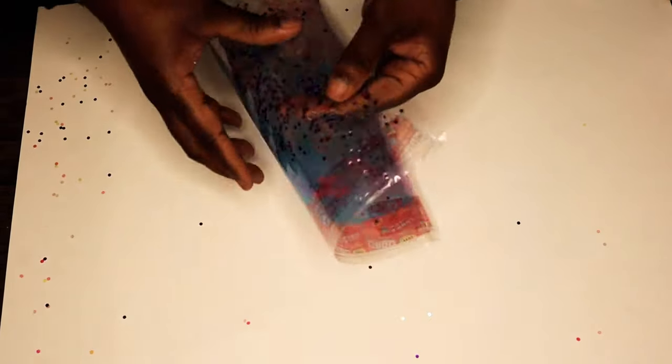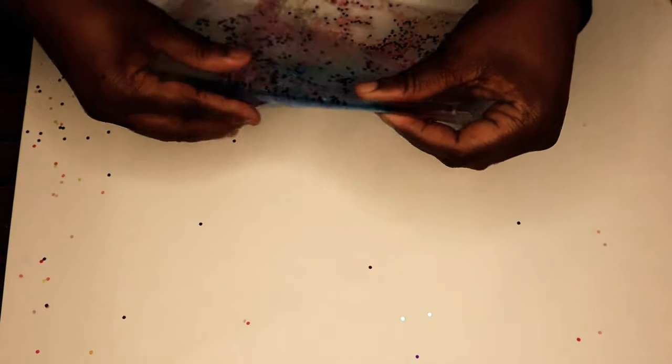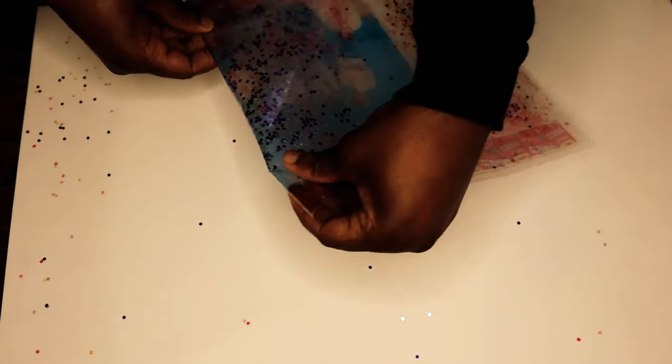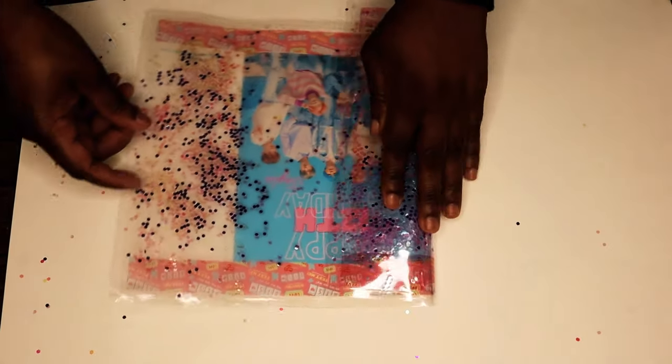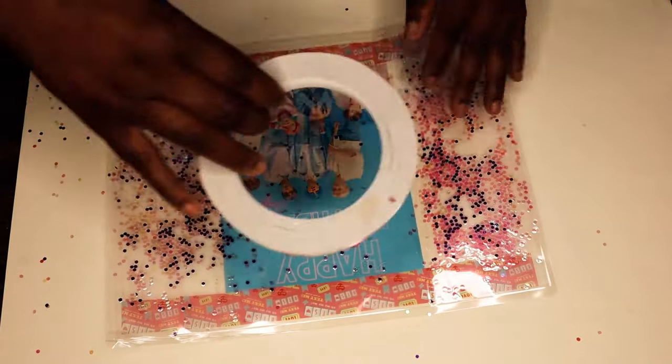Mainly because once the hot glue dried it did look really messy, and since the bags are clear you could really see it. The double-sided tape just looked a little bit better and neater.